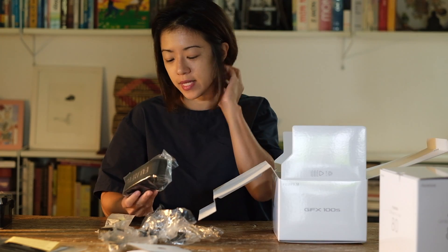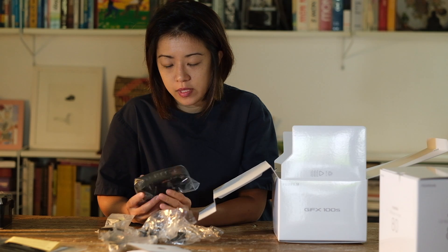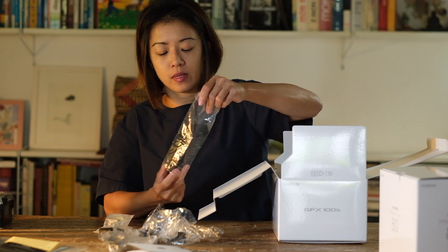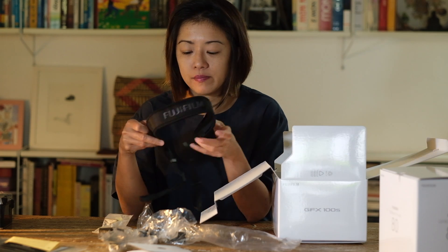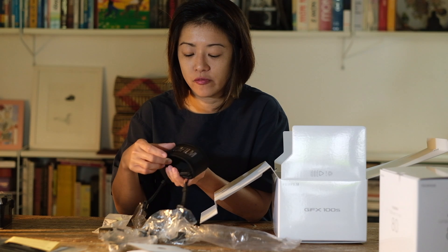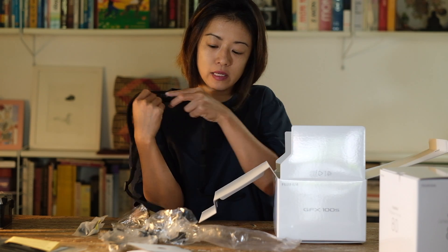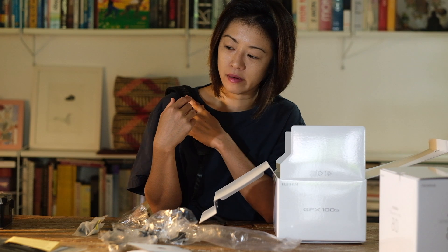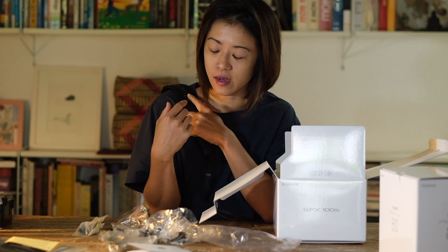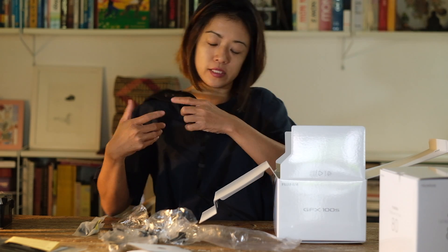We have the super amazing, thick, bouncy camera strap, which used to be a feature of just the GFX system, but recently they've also implemented it in the X-T4. There's a grip on it so that — if you're a female and you have small shoulders and cameras tend to slide off — it doesn't just come off. It actually sticks to your clothes.